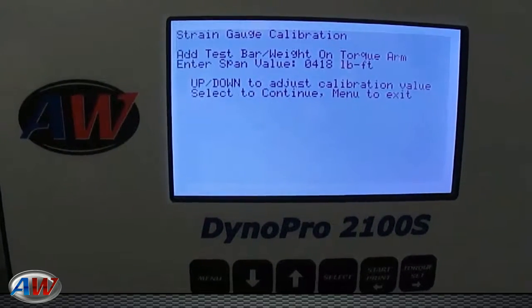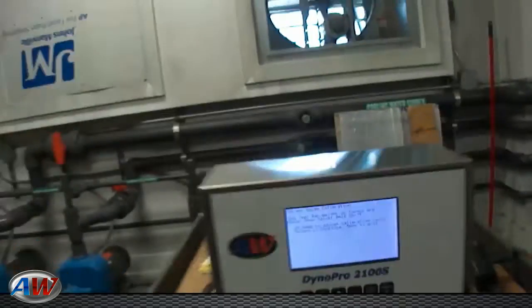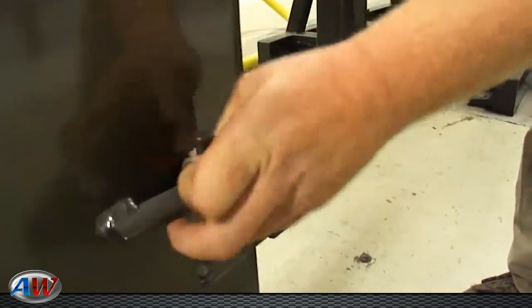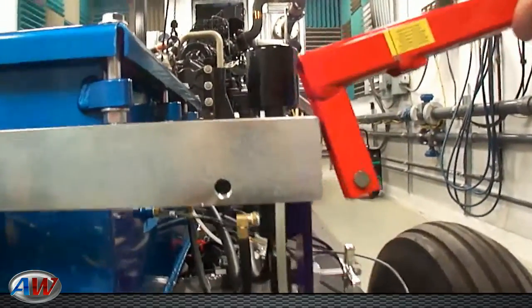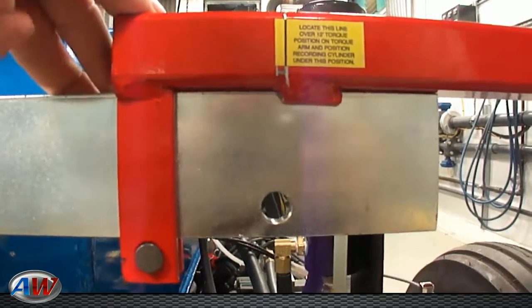Now it'll ask you to add your test bar and weight on the torque arm. Your test bar is located at the front of the dyno. You will remove this. There are two alignment marks — the first one you want to place directly over the hole at 12 inches.